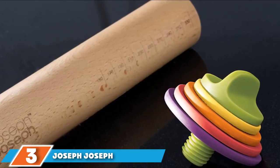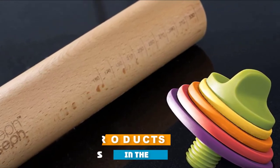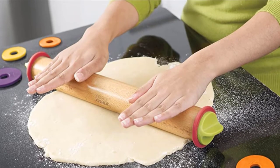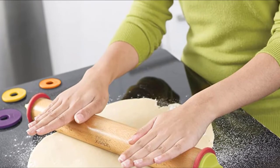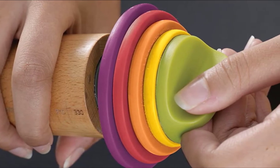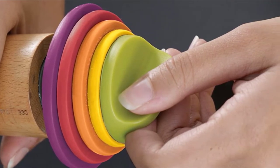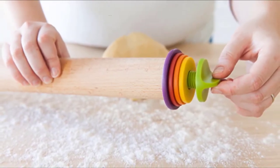The number 3 position is held by the Joseph Joseph Adjustable Rolling Pin with Removable Rings. For bakers who like to be precise but might not be the best at eyeballing how wide or thick the dough is, this is the ideal solution. The barrel of the pin has engraved measurements, so you can tell just how long your pastry measures without having to break out the ruler. This pin will also help you measure out the thickness of your dough. Simply put one set of the colorful silicone rings on the ends of the pin, and it will help you measure your dough to 1/16-inch, 1/6-inch, 1/4-inch, or 3/8-inch by keeping the pin raised to those heights.